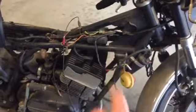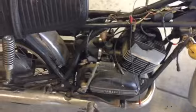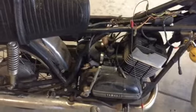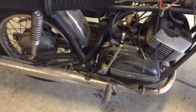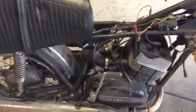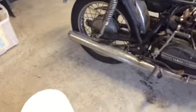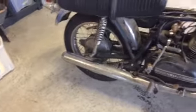So: figure out the wiring, carb rebuild, change the oils, then get a battery and new air filter. Just a couple of simple things and we'll be able to kick it over and see if we get anything. I just put air in the tires — they're Dunlops, flat as anything — I don't expect them to really hold air but it's a beautiful day out.